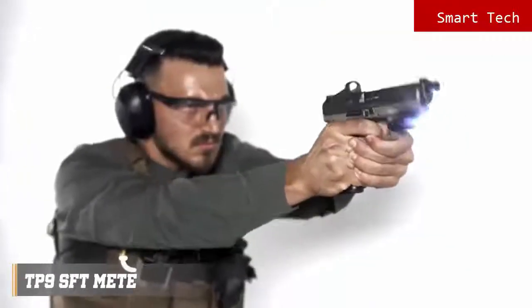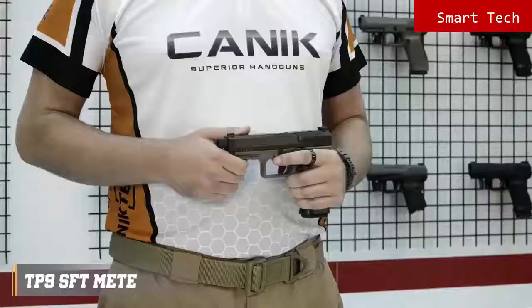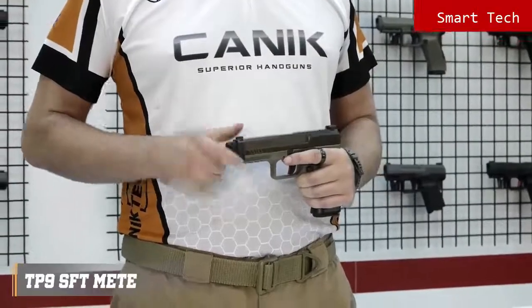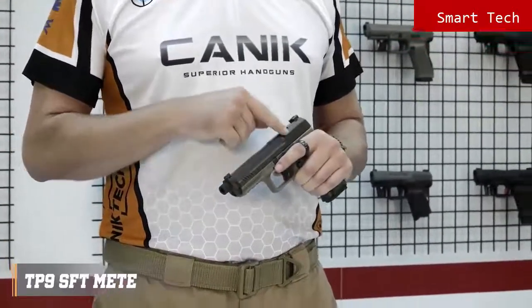Size-wise, the TP9SF T falls between the SFX Meta and TP9SF Meta. It has a 5 inch match grade barrel with a 13.5 by one left hand pitch thread for suppressors. The sights are true glow tritium front and rear sights. There are forward slide serrations as well as on the rear.